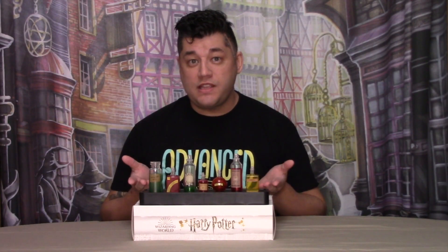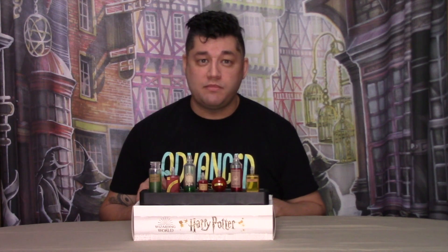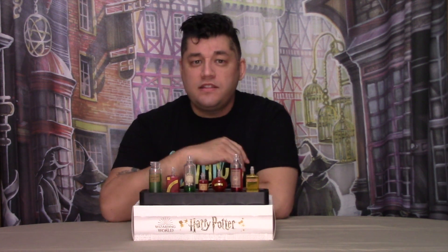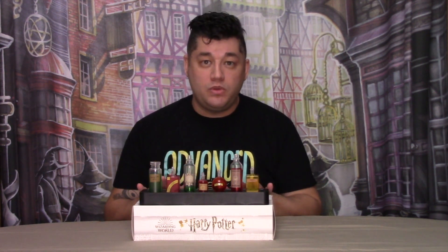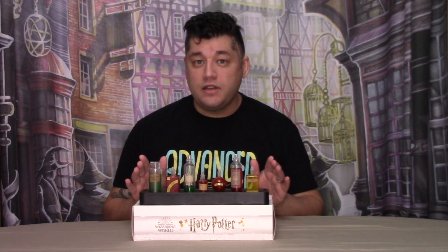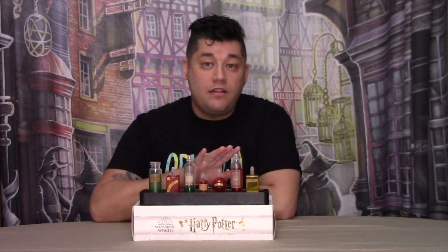If you are expecting full size potions, you'll be sorely disappointed. Each plastic color-tinted potion bottle is very underscaled, and it's understandable since this is a mood lamp and not a full-scale replica. The potion bottles do look nice for plastic and are the correct bottle shape, so at least they got that going for them.